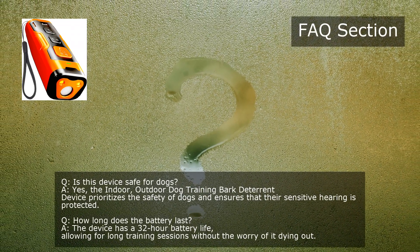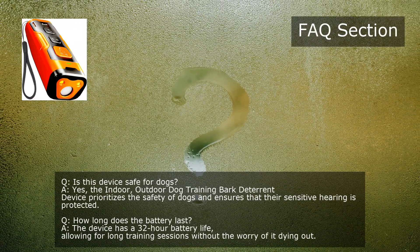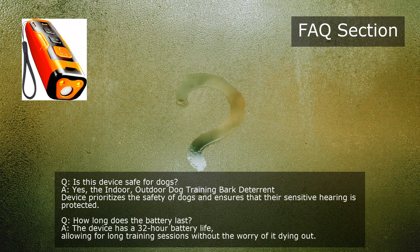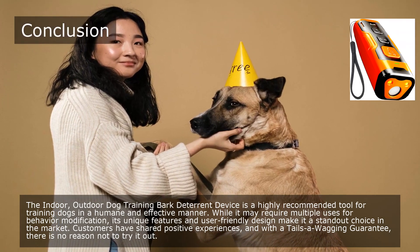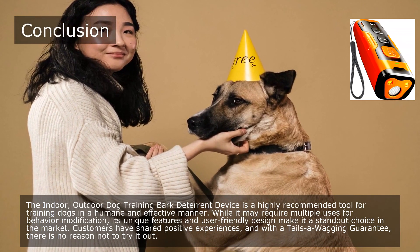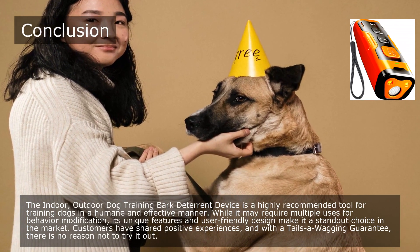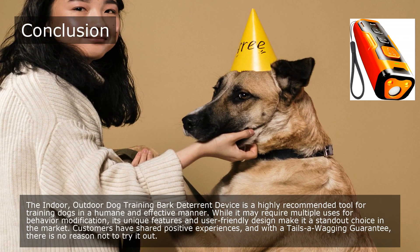The Indoor/Outdoor Dog Training Bark Deterrent Device is a highly recommended tool for training dogs in a humane and effective manner. While it may require multiple uses for behavior modification, its unique features and user-friendly design make it a standout choice in the market. Customers have shared positive experiences, and with the Tail's a-wagging guarantee, there is no reason not to try it out.